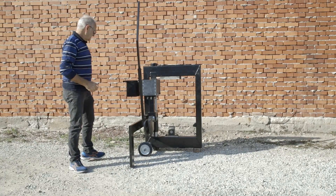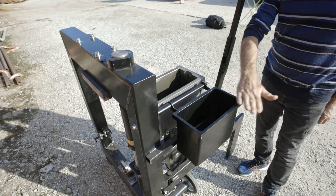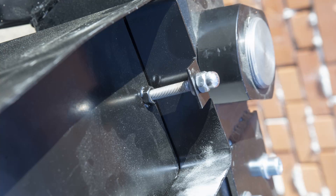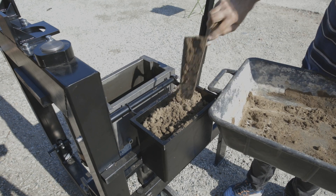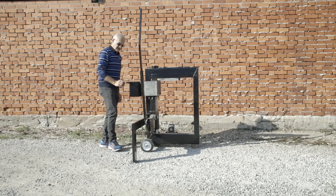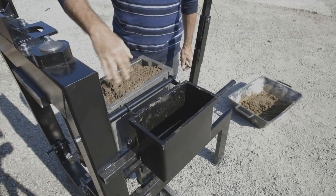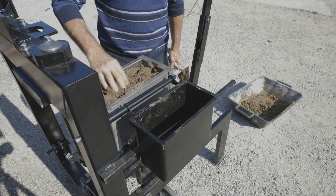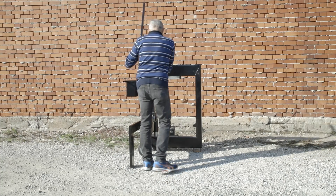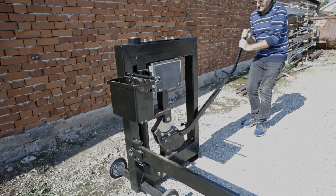In order to make a block, we need to place the right amount of mixture in the machine. The dosing box has an adjustable floor, so with a few attempts you can find the right amount of mixture needed. You pour the soil mixture into the dosing box, filling it up to the top, and then quickly overturn it into the mold. You can also use your hands to make sure the mold is properly filled in the corners. Then place the machine in the compression position and push down on the lever arm all the way to the bottom.